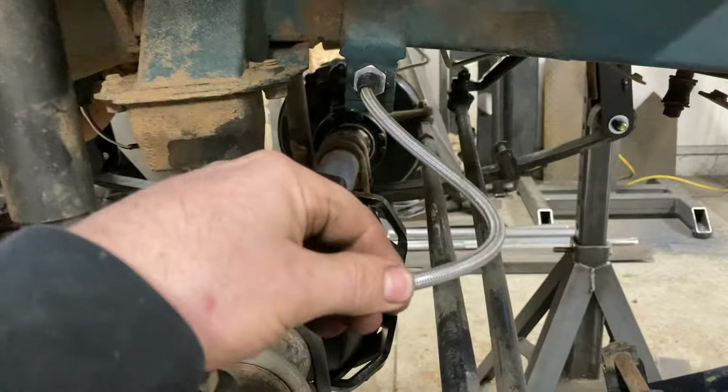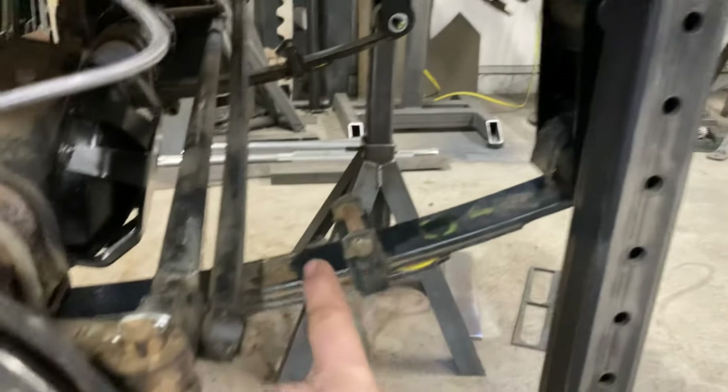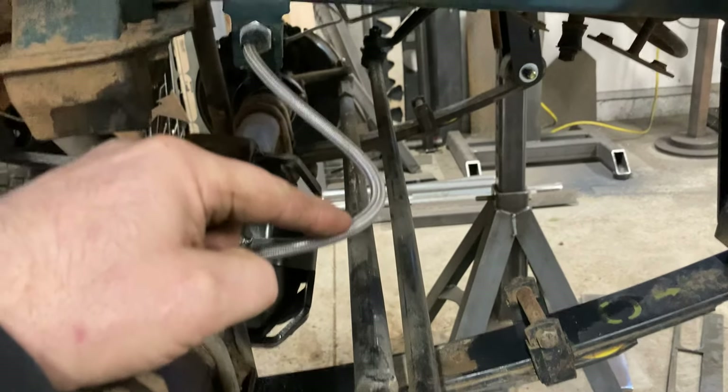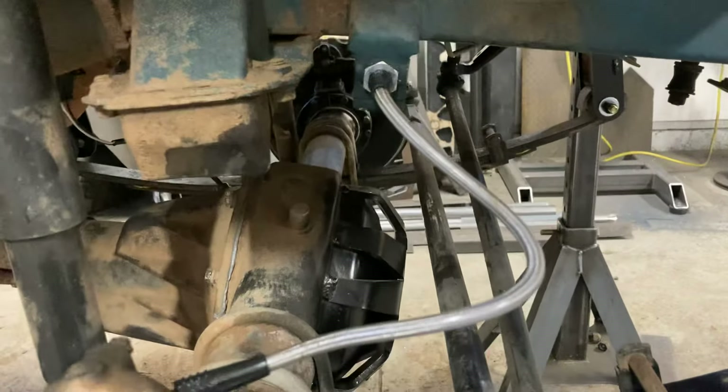If you had the 2-inch lift by itself, longer brake lines aren't required. But since it has my 2-inch lift combined with these springs, the front hoses were getting pretty close. So he opted to put new aftermarket longer brake lines on it.